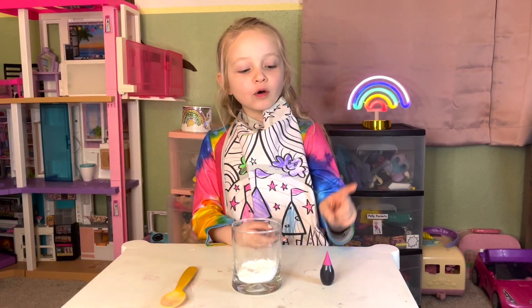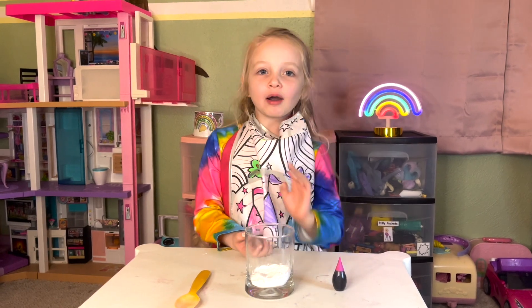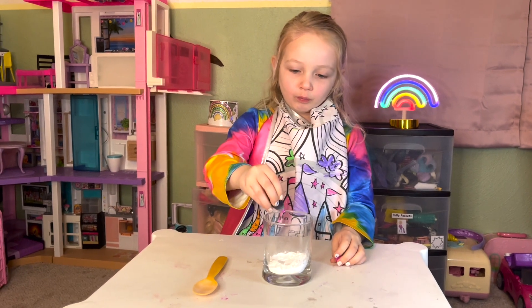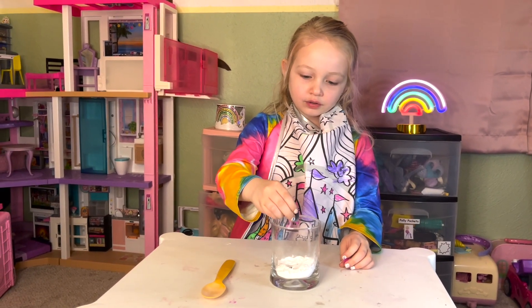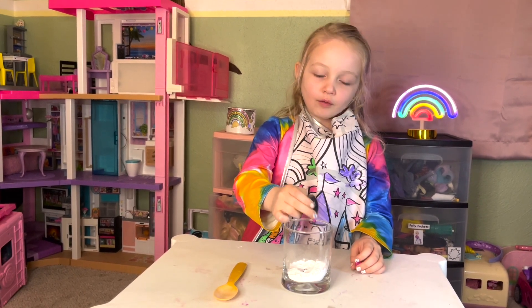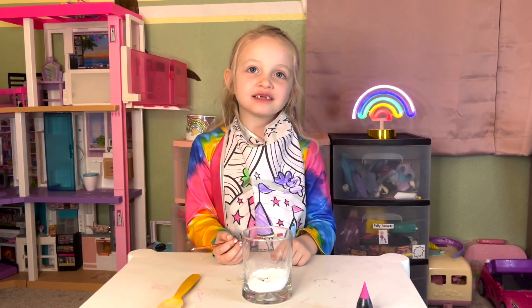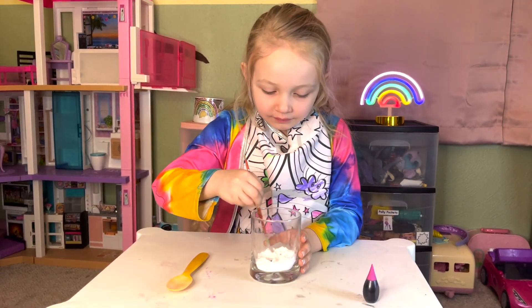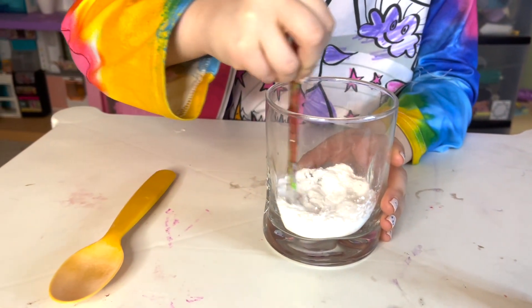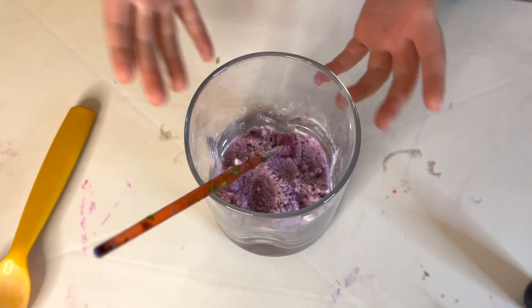I'm going to put four drops of the pink in this baking soda — count with me. One, two, three, four. All right friends, I'm going to use my paintbrush to mix the colors together.